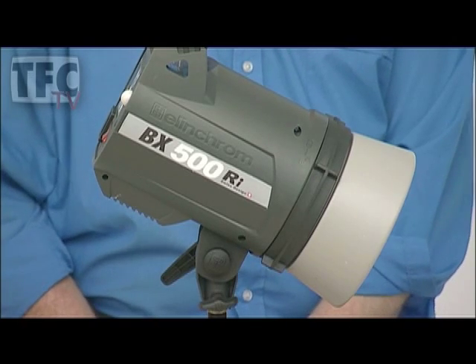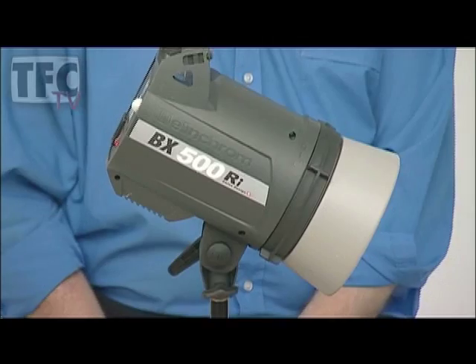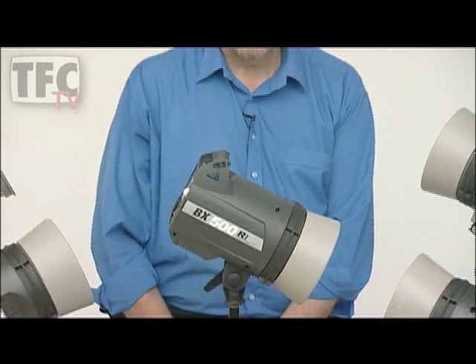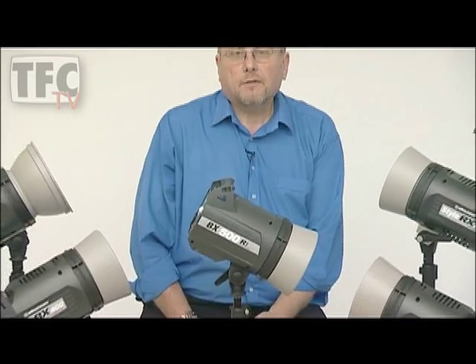Most people don't even consider things like flash durations. The duration of the flash is effectively your shutter speed. Unlike on-camera flash, the flash duration of a studio head actually lengthens when you turn the power output down. This means that when you use many units on the market at low power, your 1/125th of a second flash sync speed on your camera can be faster than the flash, chopping the end of the flash off before it's finished.